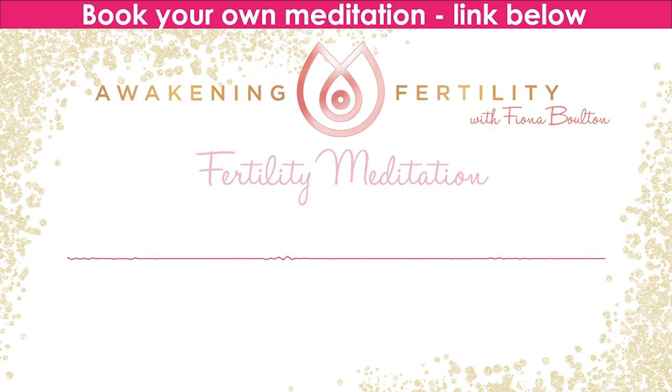You are deeply, deeply grounded and protected, feeling safe and secure, as your energy gates open up at your crown, palms, and soles of your feet, drawing the energy in through your body. Powerful life force energy, bringing with it all that you desire.